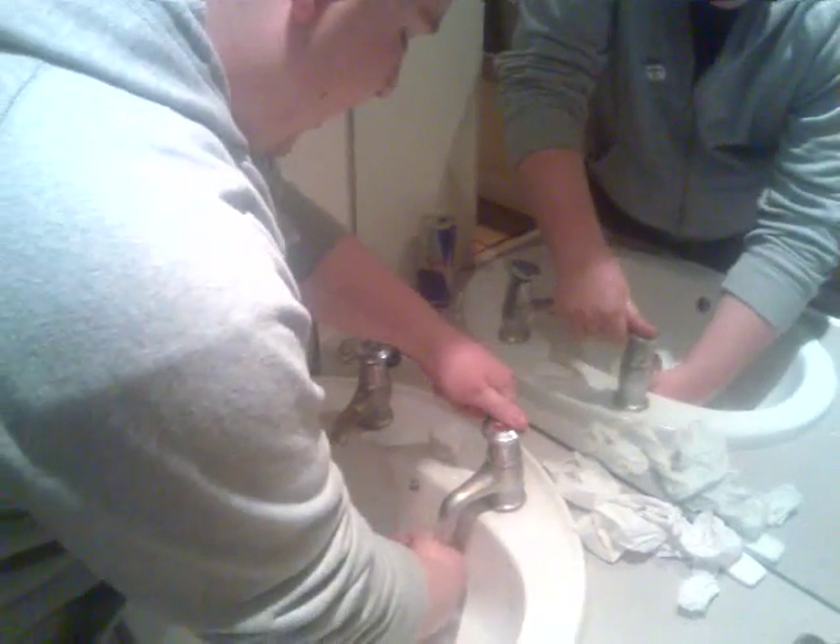This is me moistening my hands. I need to get my hands wet. Alright, we're now going to try out the new Dyson Airblade.